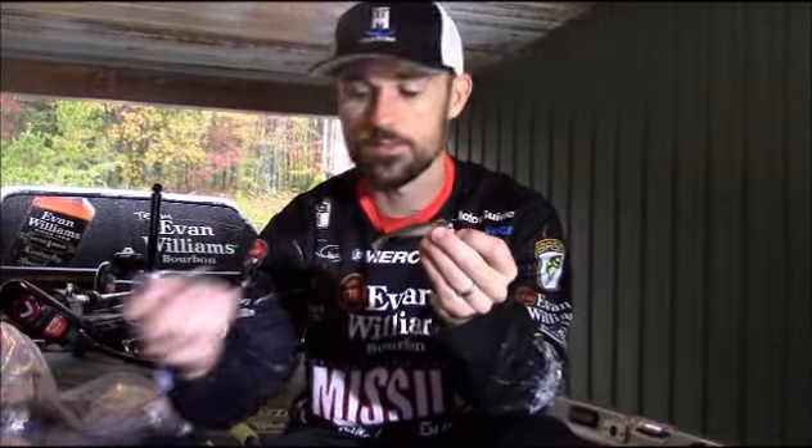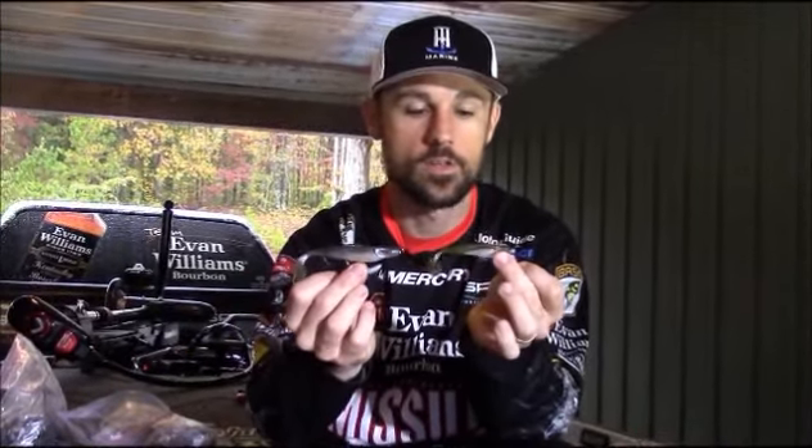Hey, John Cruz, and today on Michiana Outdoor News, I'm going to tell you all about the Missile Baits Shockwave. With Missile Baits, I'm not only the owner, but I'm also the designer of all these baits. This is the Shockwave 3.5 and this is the Shockwave 4.25. You might wonder why I'm going to tell you about these baits — they're very versatile swim baits that can be used in a variety of different situations.